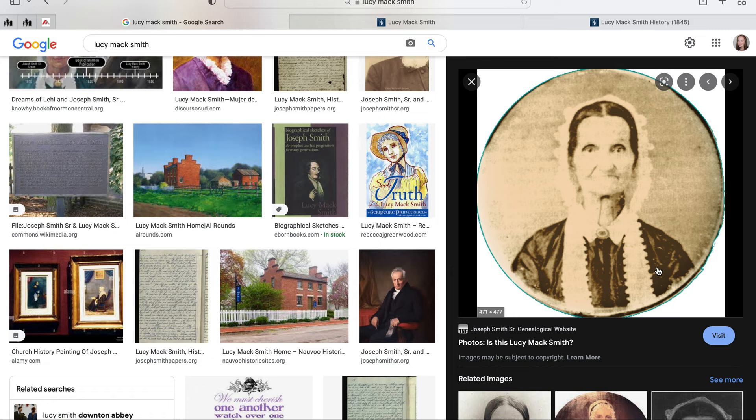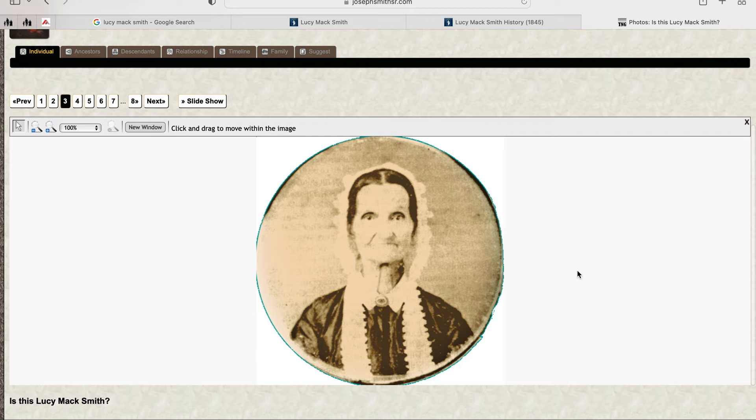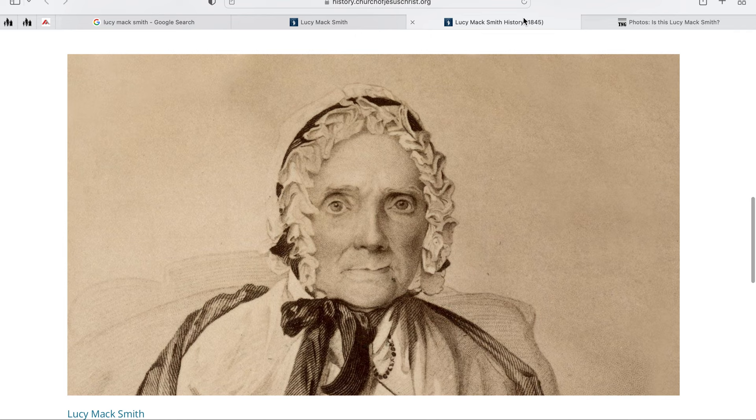Is this Lucy Mack Smith, Joseph Smith Senior, Jenny... let's look at that website. Is this Lucy Mack Smith? So they did put this up — I think they just uploaded this, because I couldn't click it before. So now we can zoom in. You can see better that the tip of her nose is a lot lower than all the artwork.